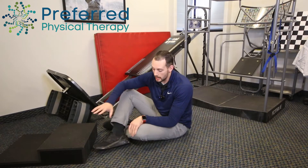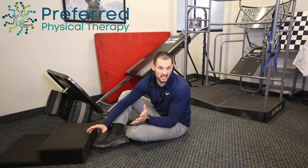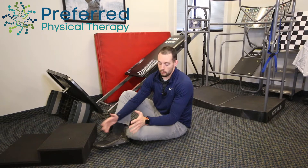For this exercise we're going to be in a side plank. However, for the side plank we're going to need a box or something about two to four to eight inches off the ground, whichever you can find that's going to be stable enough for you.